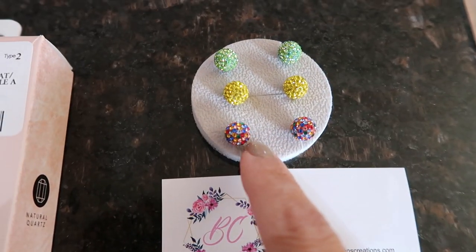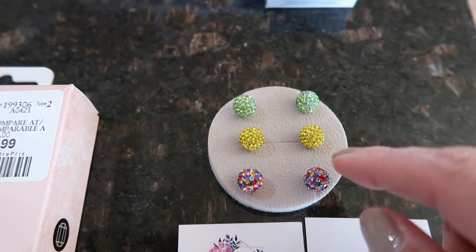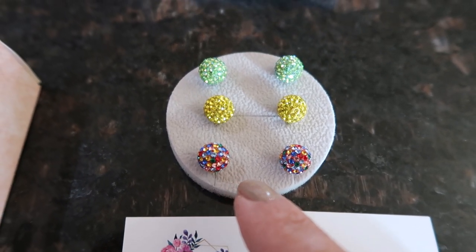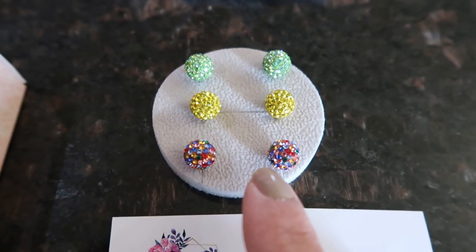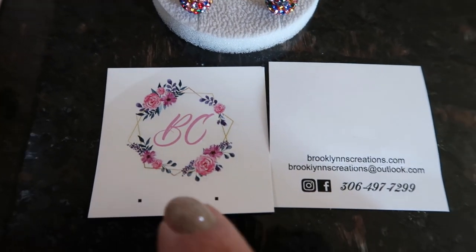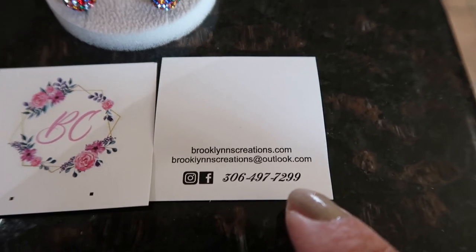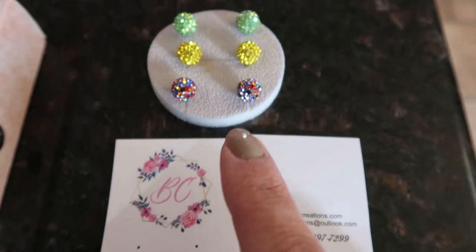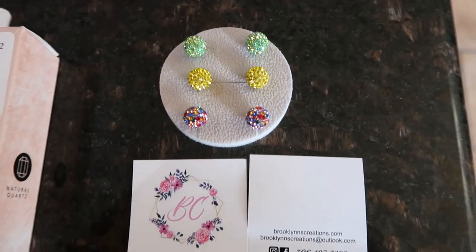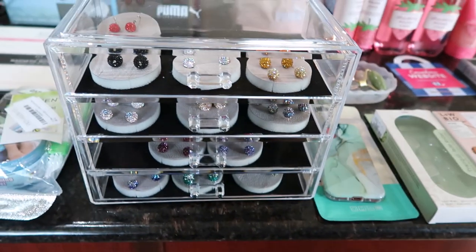The leopard earrings I'm wearing are from Brooklyn's Creations and I ordered three more pairs: neon yellow, a green aurora borealis style, and a multi-sparkle. The company is called Brooklyn Creations — BrooklynCreations.com — and these are a fraction of the price. Look how beautiful they are!